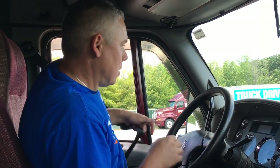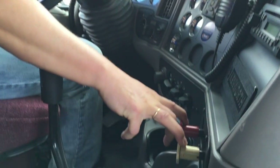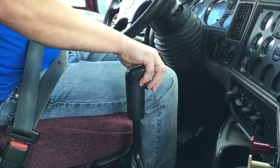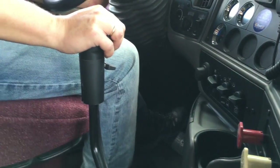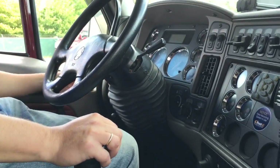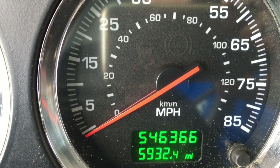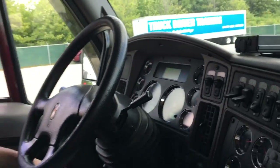In order to do it, I want to perform a safe start, which means my seatbelt is on, my brakes are set, my transmission is in neutral. I depress the clutch and I turn the key halfway and look at the ABS lamp, which is right here. Now I can safely start the truck.